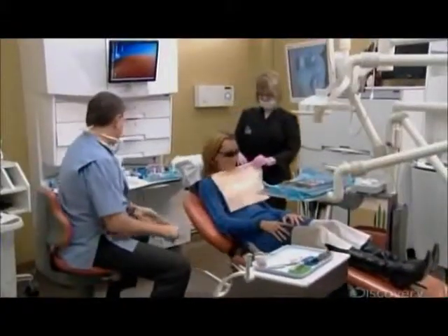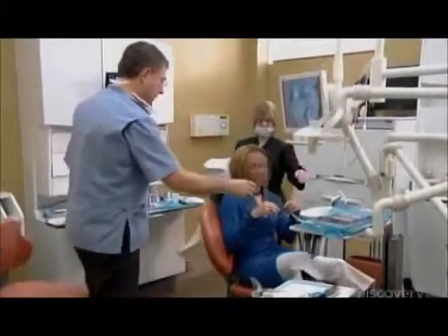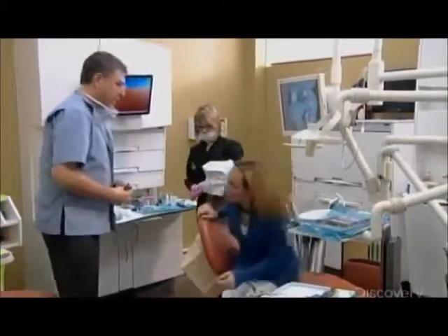It's taken just an hour and a quarter for her custom restoration to be designed, milled and installed, all thanks to digital dentistry.